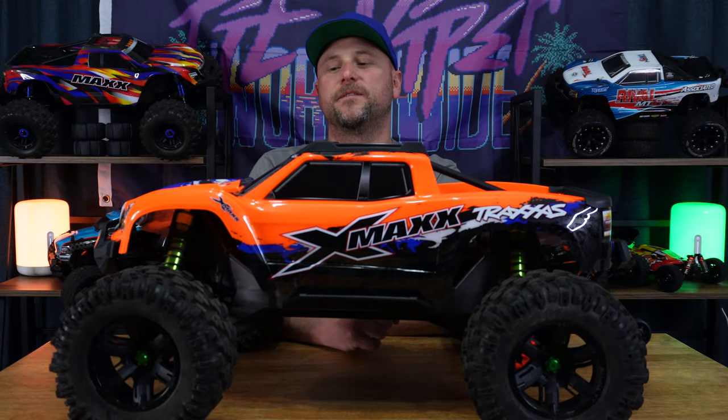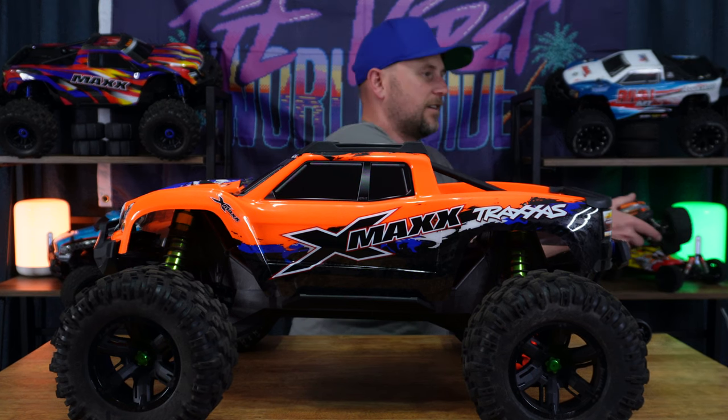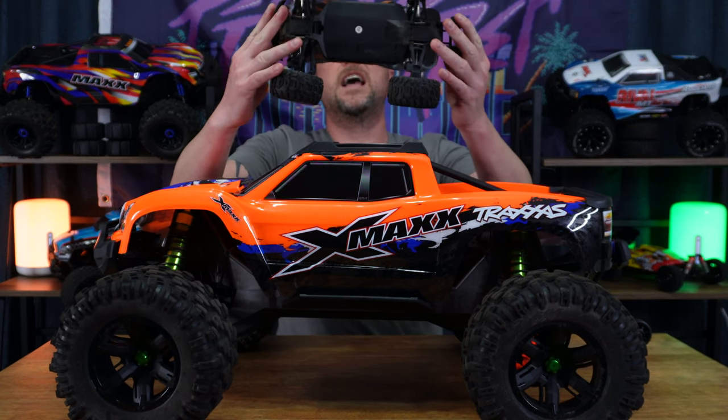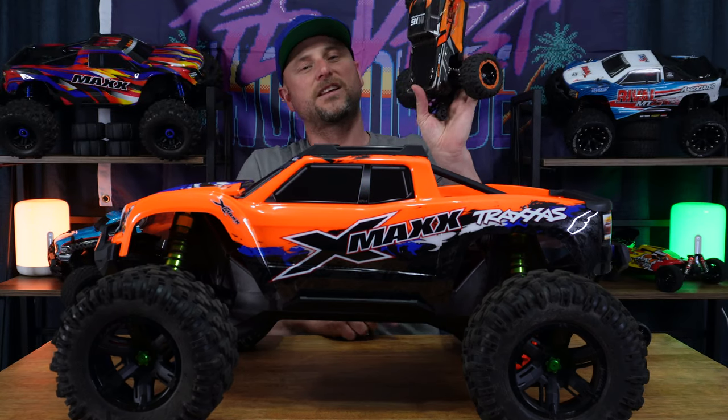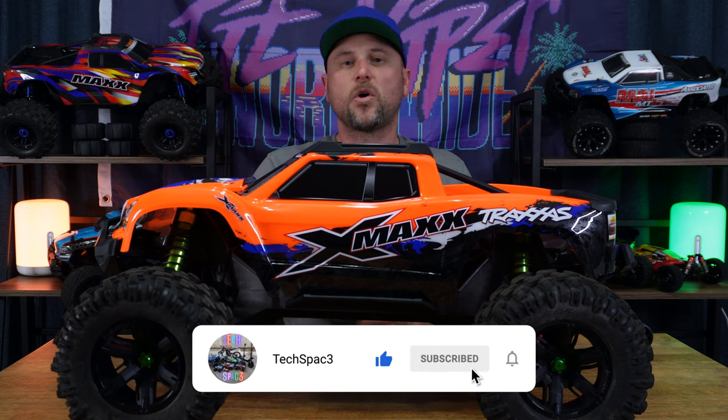That's part two of the XMAX video series done. Make sure you're subscribed to the channel to be in the draw to win the 1,000-subscriber giveaway — a brushless four-wheel-drive RC monster truck. As soon as I reach a thousand subscribers, I'm giving one away to a lucky subscriber — just give me your address and I'll send it out. Please subscribe, give this video a like if you liked it, and comment below to let me know what you think about part two of the XMAX upgrades series. I'm John from Techspace — bash on, see you in the next one, cheers.